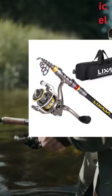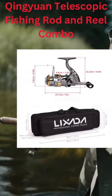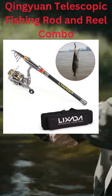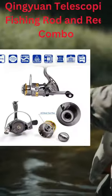Fishing Rod. High-density carbon fiber material makes the fishing rod strong and durable. It's telescopic and movable, making it very easy to carry around.